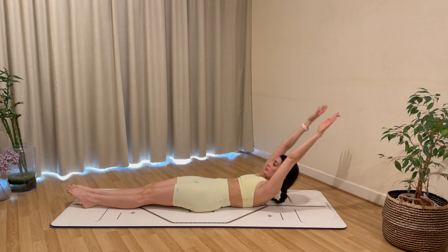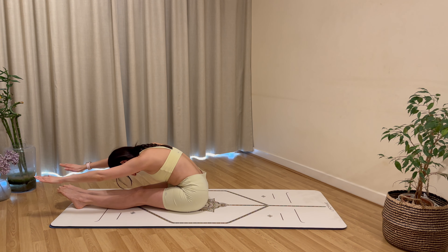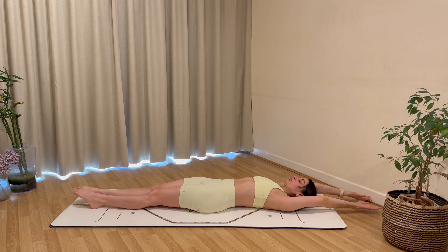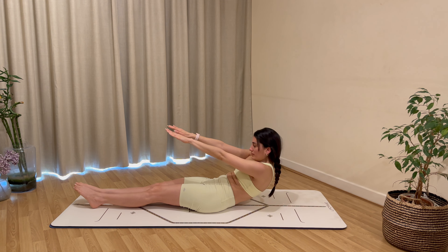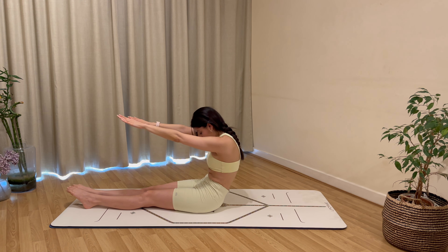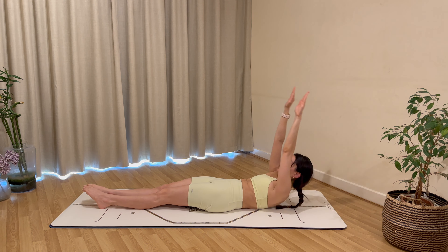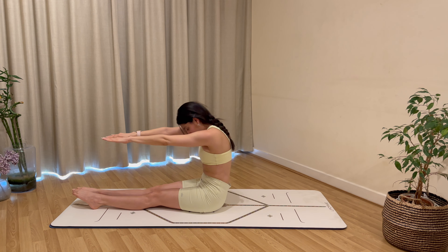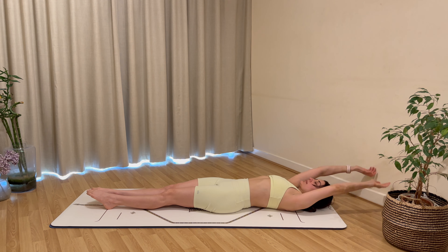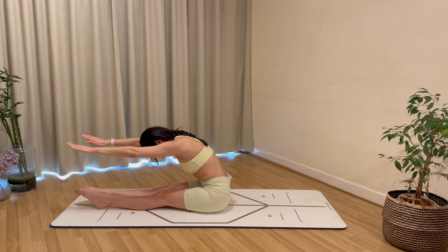Extend the legs out long, reach the arms overhead, take a stretch. For our roll up: inhale, nod chin to chest, curl up, exhale to reach over the legs and fold. Tuck your chin, draw shoulders away from your ears, inhale to come back up, exhale to lay all the way back down, reaching arms overhead. Keep squeezing your inner thighs together and reaching your toes away. Keep any momentum out — use your breath and the strength of your abdominals to lift and lower with control.